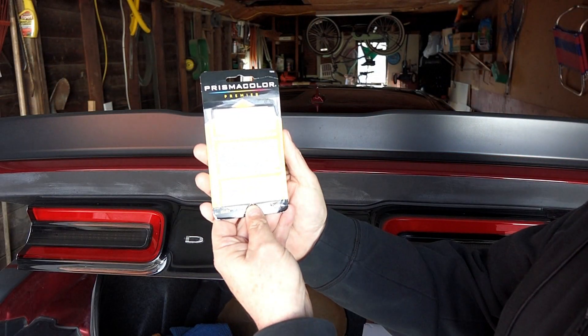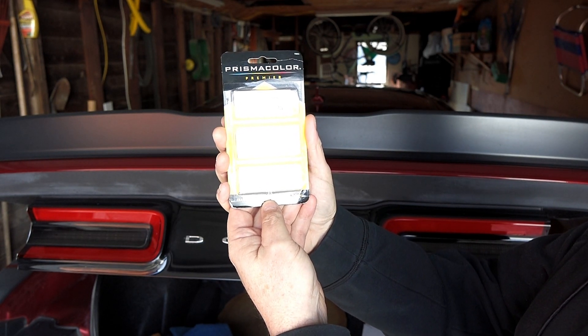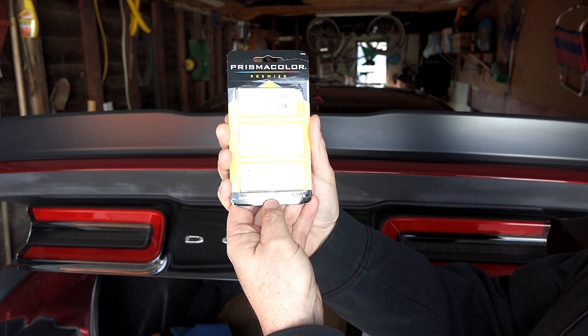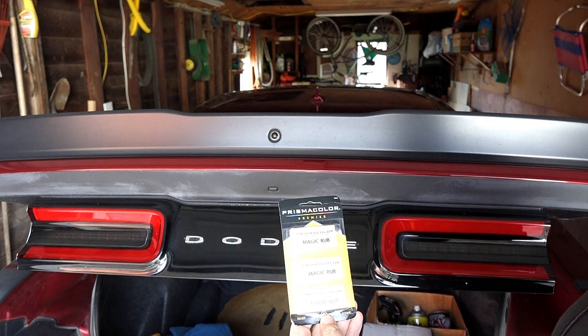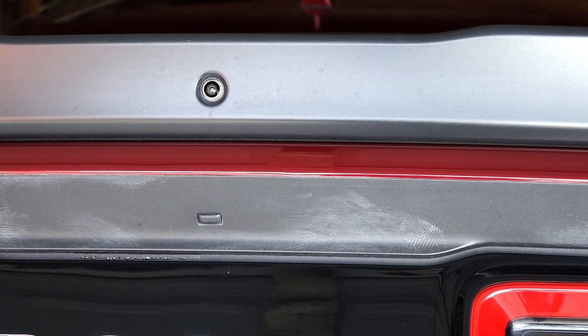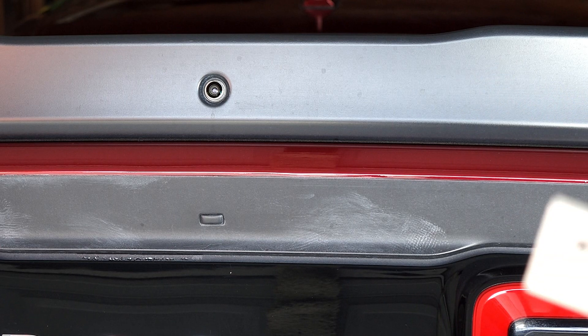So we'll just open this up — once again, there's the product: Prismacolor Premier Magic Rub. Like I said, under 10 bucks, just google it, you can order it just about anywhere. If you go to an art supply store, you can probably just pick it up yourself, but I live in the middle of nowhere so I ordered it. Let's open this up and see how it does on these black trim pieces that have wax all over them. This is my first time trying this, so bear with me.